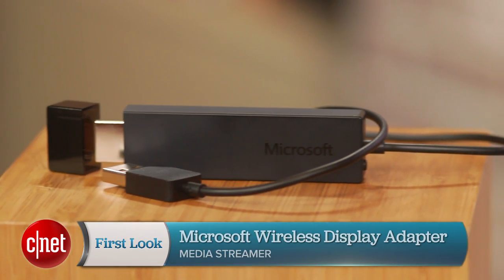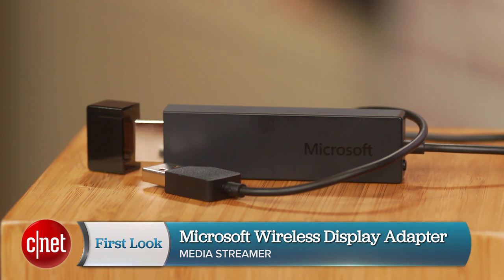I'm Ayaz Akra with CNET, and this is the Microsoft Wireless Display Adapter. The device does exactly what its name says — it lets you connect a Miracast-enabled machine to a TV, projector, or monitor wirelessly.